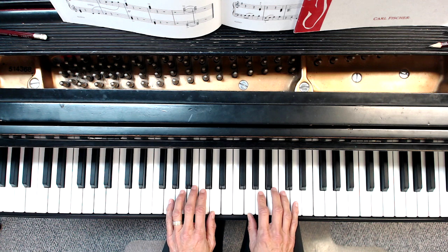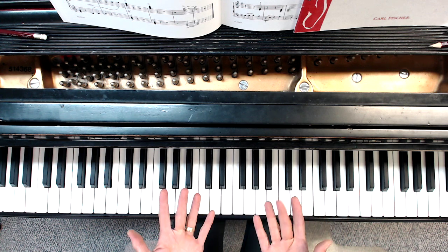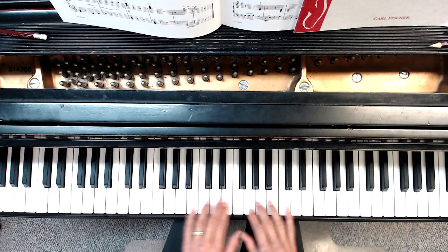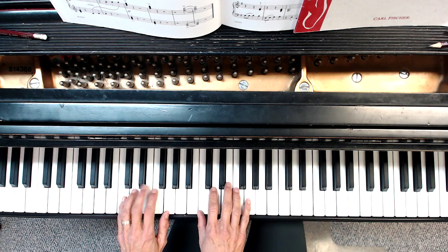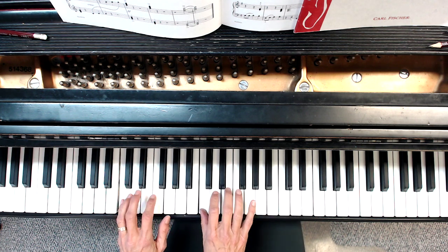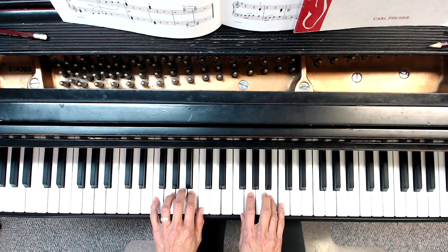So remember, when we're doing parallel motion, threes play together on mi and la. In G it would look that way, and in C it would look like this. At all times you just follow along.